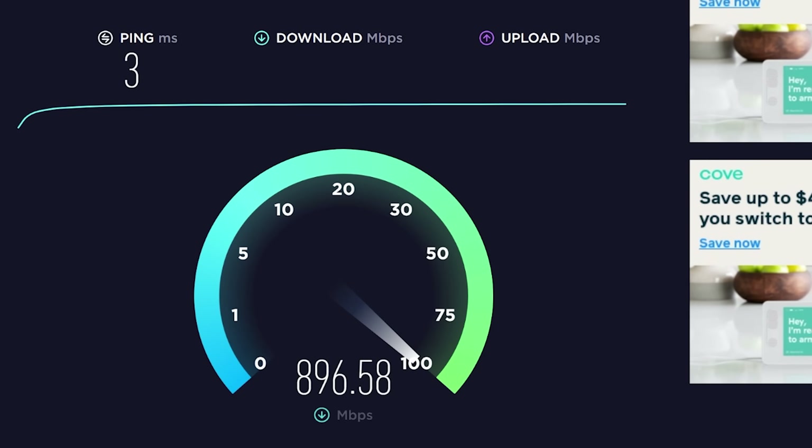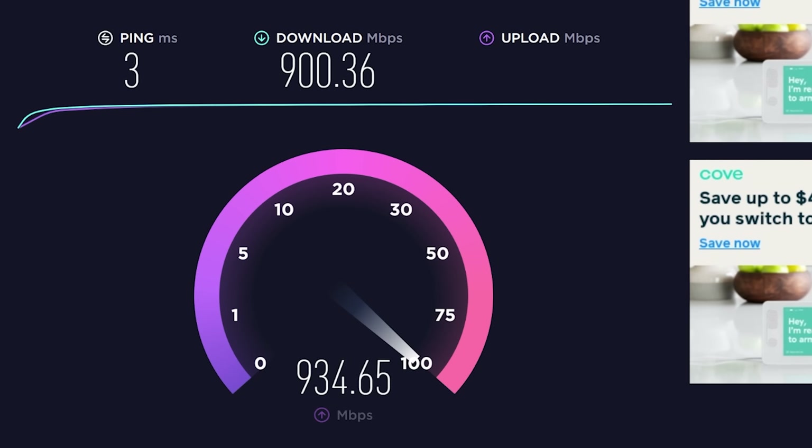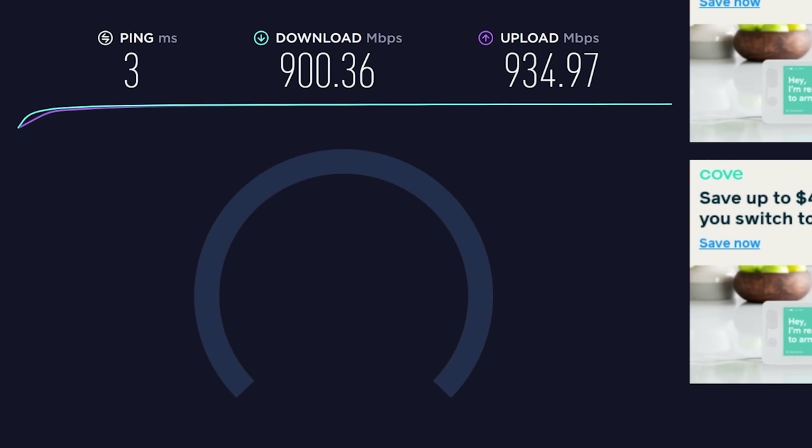Now it is time for a speed test — let's see what we're getting out of the new setup. We're getting 900 down and 934 up. I got to say I am pretty happy with that. The most impressive thing I've had with these devices is the distance I'm able to go from each of the satellites. It used to be that I would take just a few steps out of my house and really lose signal. But with this version, I'm able to go about three or four houses down and I'm only losing like one bar. The signal strength is so much better.